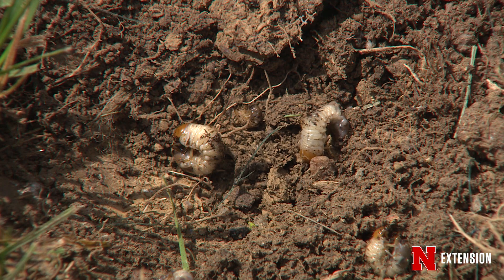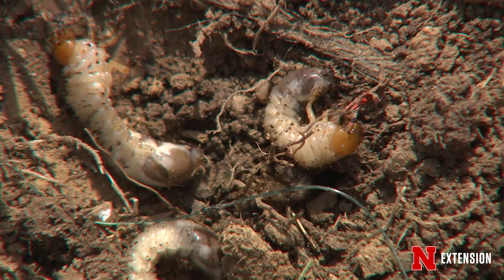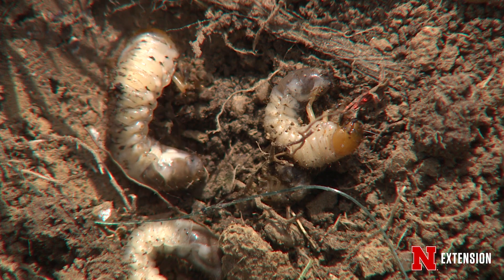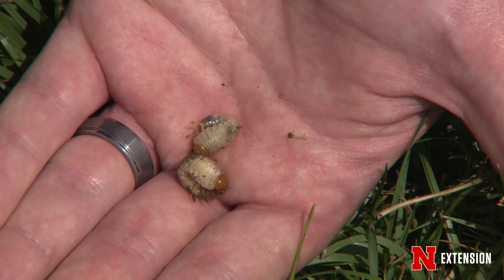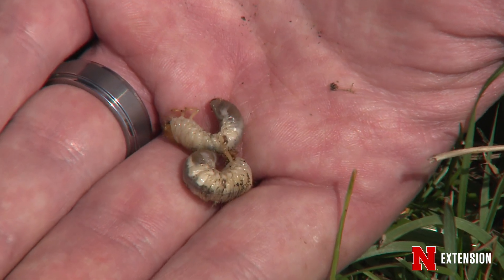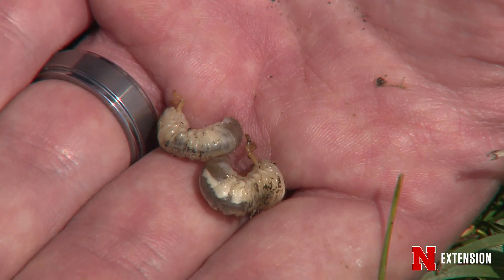White grubs are an annual pest that lots of folks deal with in their lawn. White grubs are the larval form of many different kinds of scarab beetles. The main ones that we deal with in turf are masked chafer white grubs, Japanese beetle white grubs, June beetle grubs, and also the green June beetle grub.